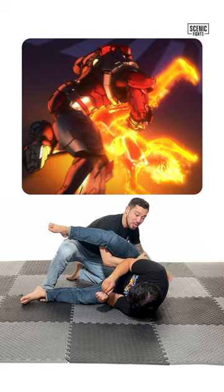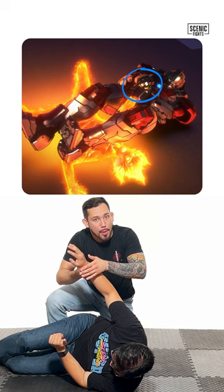Jack now passes Kataro's leg and gets a grip on the top arm. He moves into a top arm bar to control Kataro.